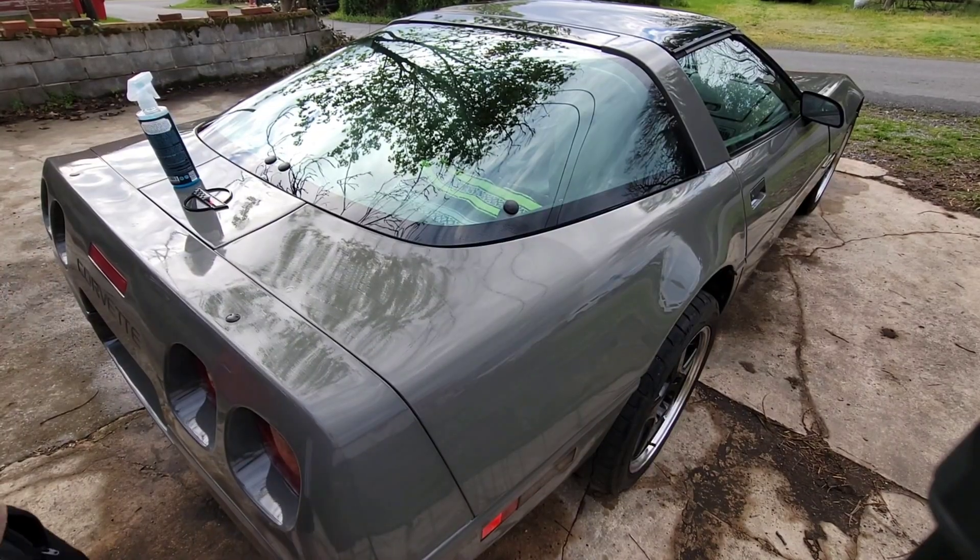All right, here we are at the back of the car. It's actually looking rather good — first time ever doing it, it's pretty simple actually, or I could be doing it wrong. Have you guys ever clay barred a car before? Am I doing it right or wrong? All right, it's all finished — I think it looks pretty good.